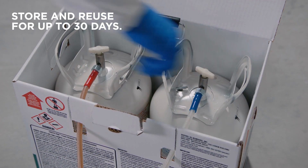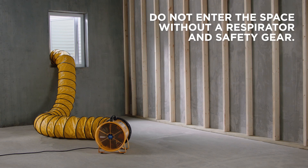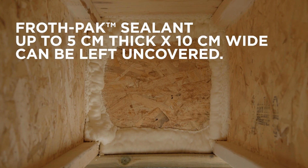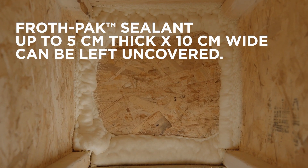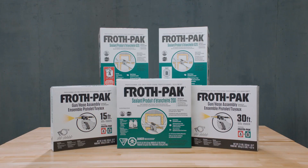Reuse FrothPak for up to 30 days. Continue ventilating the area for at least another hour. Applications of FrothPak Sealant up to 5 centimeters thick by 10 centimeters wide can be left uncovered. And that's how you professionally seal rim joists with ease using FrothPak Sealant.